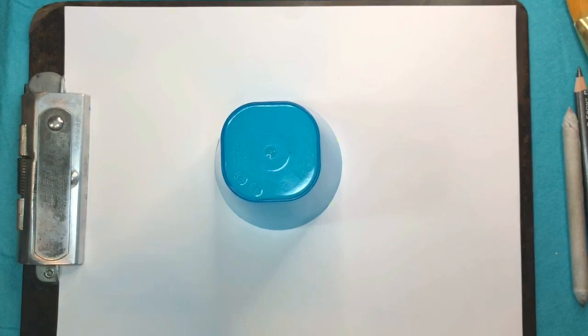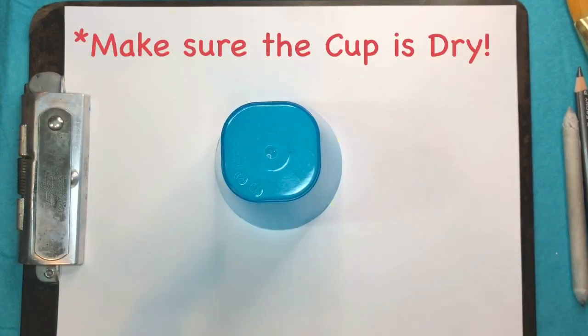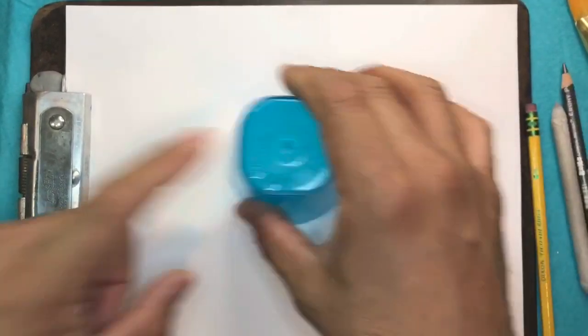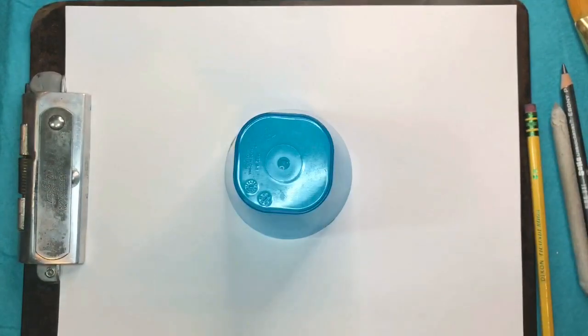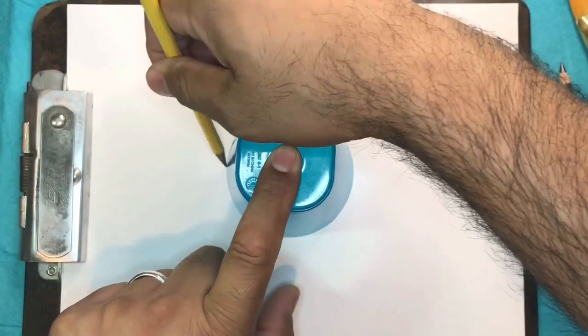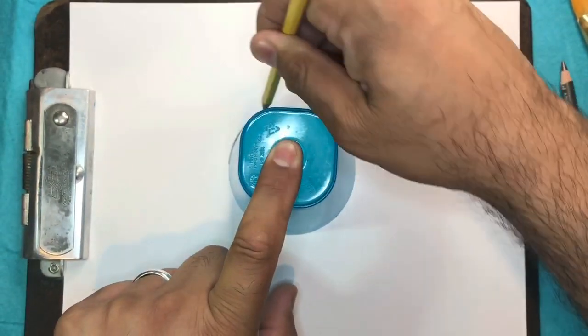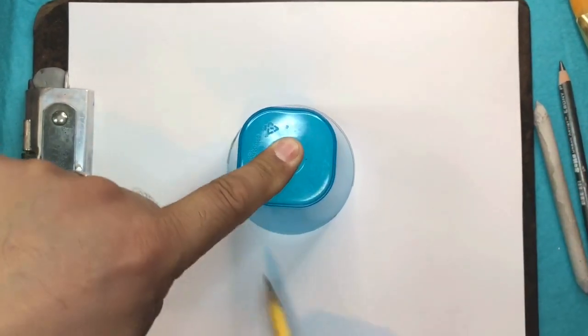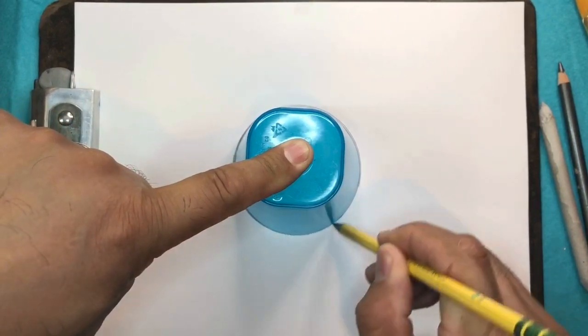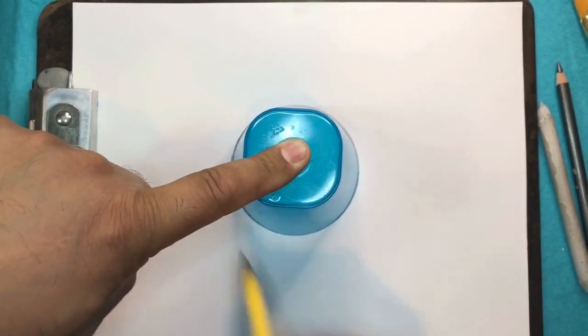One thing you need to do is make sure that you hold it down really tight and strong so that way it doesn't go sliding everywhere and mess up your circle. Hold down real snug. Make sure your pencil touches the edge. Go halfway and then connect. There we go.